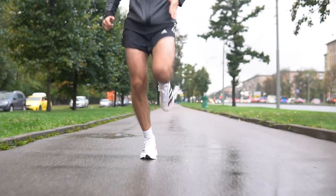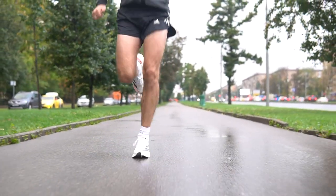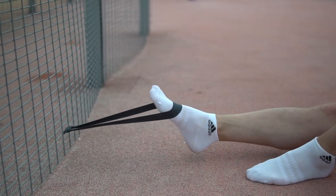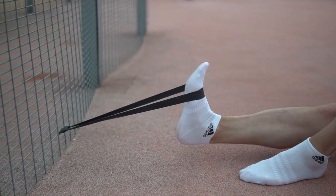Today we will cover the most important running exercises, which is foot training. They help you develop a strong bounce, avoid injuries, and feel like a real runner.